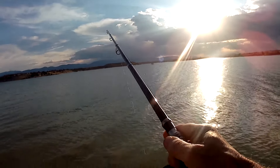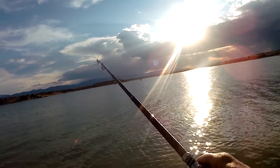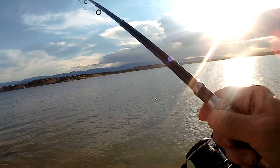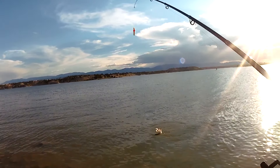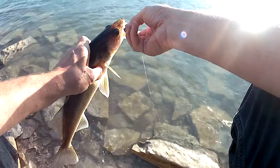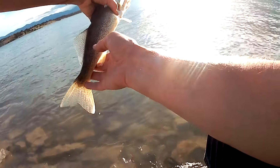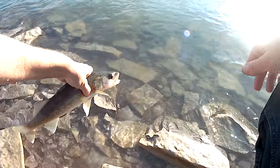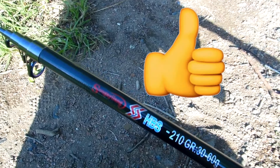There we go, we got one! It heads back and forth — feels like a walleye. Yep, walleye. This corner is fighting a lot — this is a hook, that's a fish! All right. And there we go. See you later.